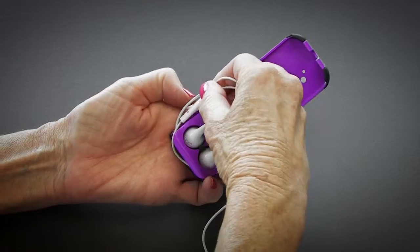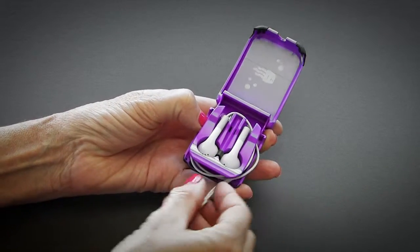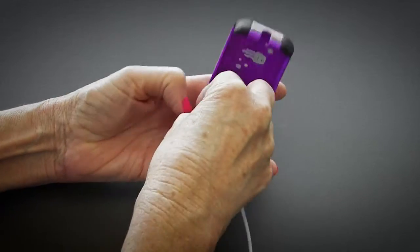If your earphones have a microphone, simply hold it on the side of the case with your thumb while you continue to wrap the cables a total of seven times around.